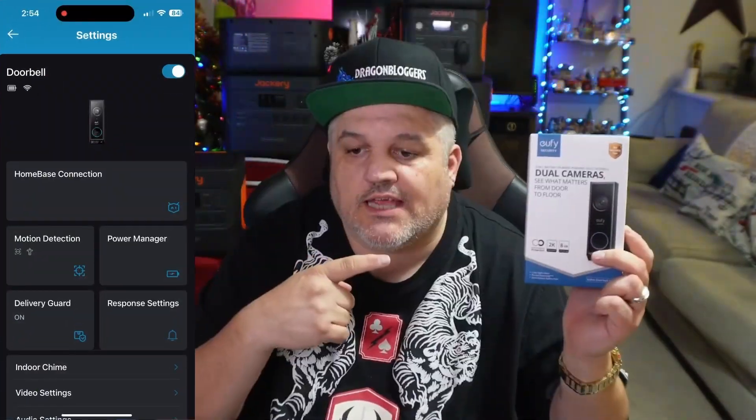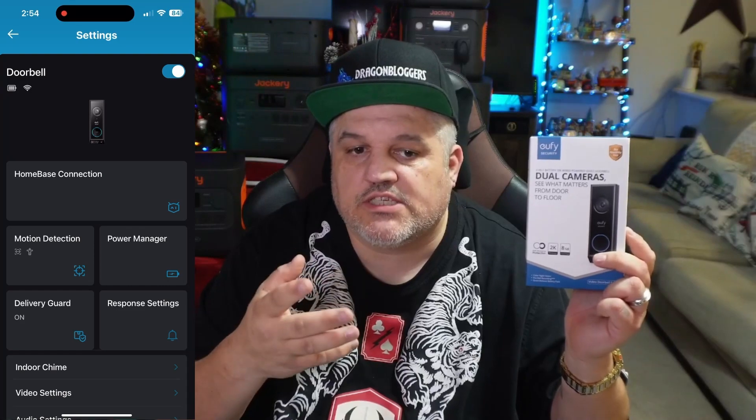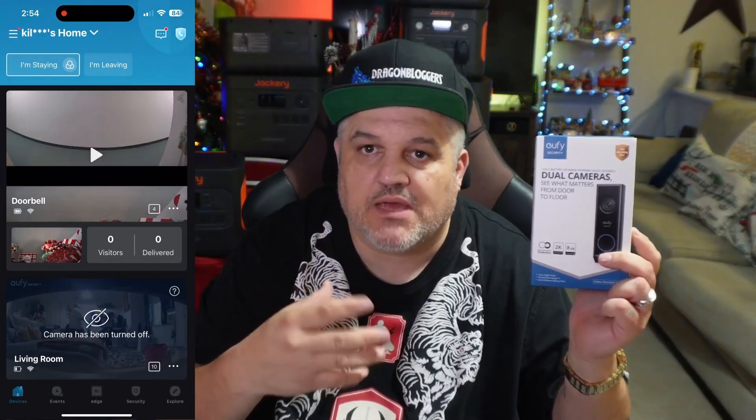As you guys can see, I do have the doorbell up, and you guys are seeing what I'm seeing through the app — just messing around to show you what can be done. You'll see you have a top view and a bottom view. The bottom view is a little bit brighter, and the top view is a little bit dimmer — I think that's just my hallway lighting. It's actually great resolution; you can see who's standing in front of you, where the packages are, and the Christmas decorations.